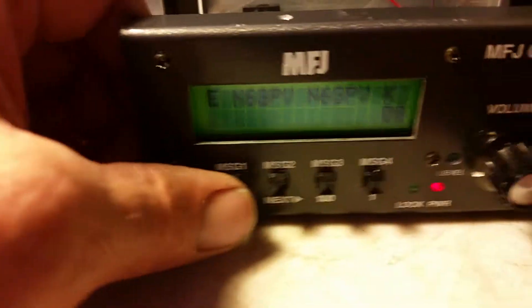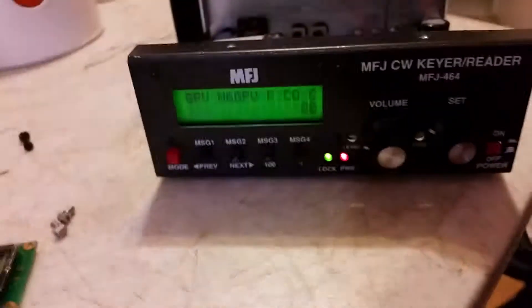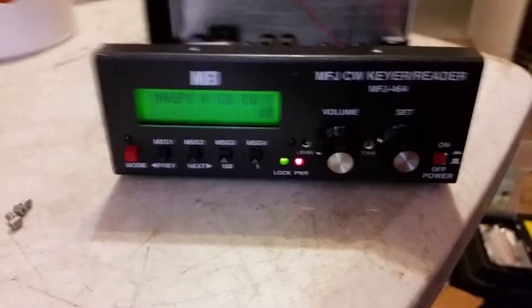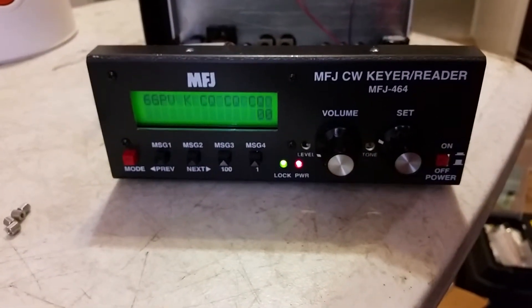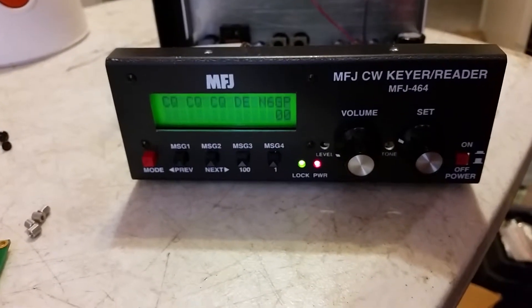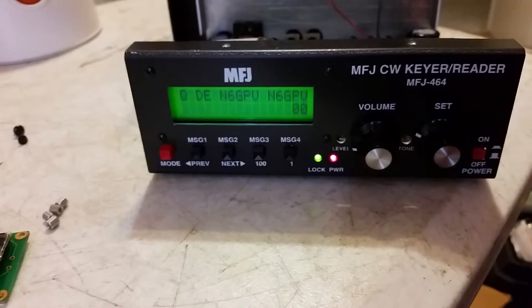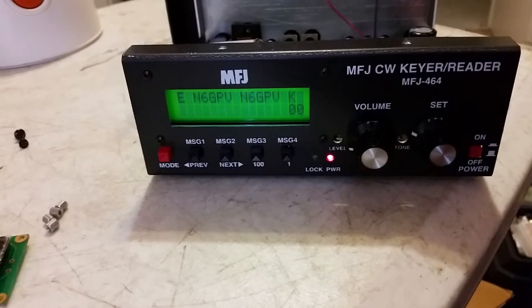I did get the thing together and it does work. Got her going. It's a lot nicer with that lighted display. This is the friend I'm doing it for - N6GPV. Lots of fun, got her done.